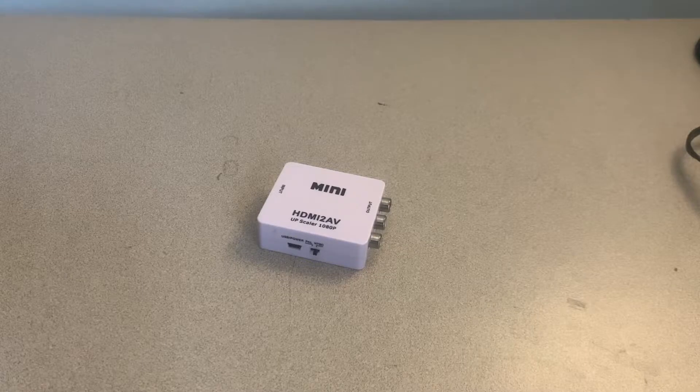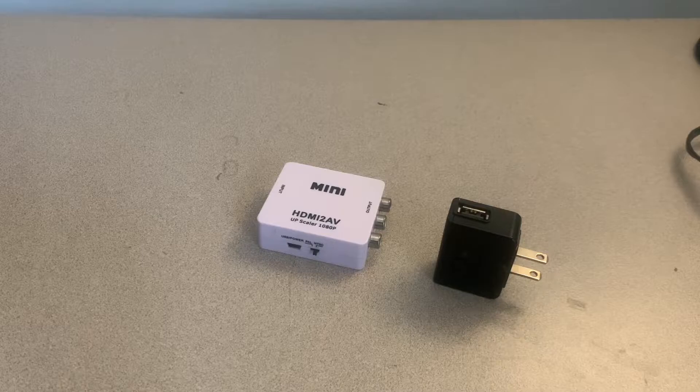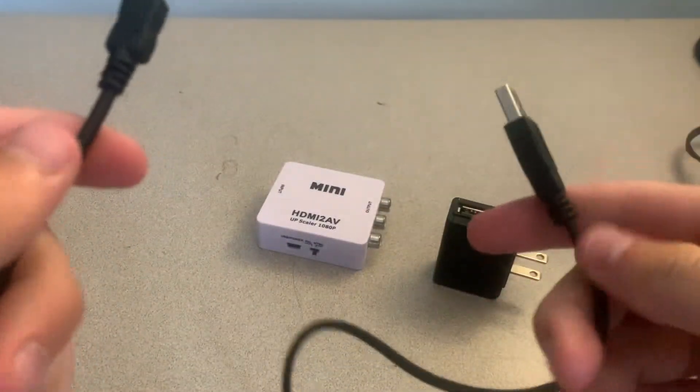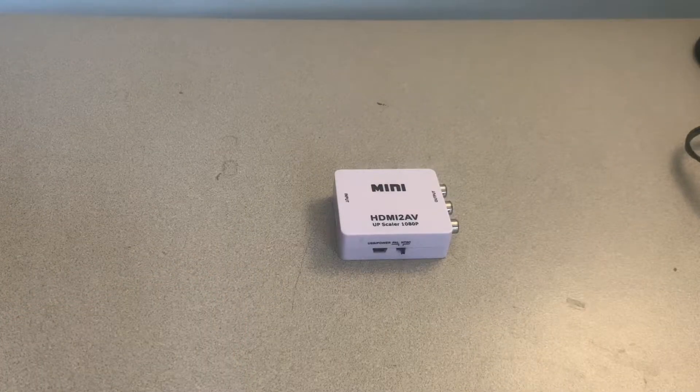And the last thing you need for this setup is a USB power brick because this adapter does not run without power. This power brick will be connected using the USB-B cable to USB-A cable — one end goes into the power brick and then the other one goes into the adapter. But once you've gathered all those materials you can begin the setup.